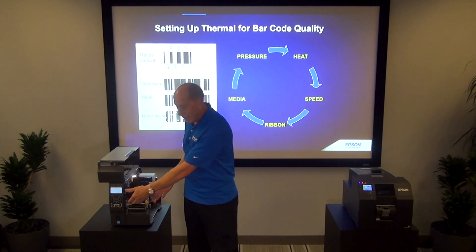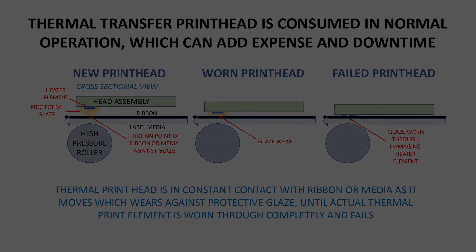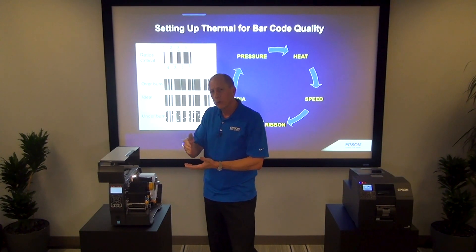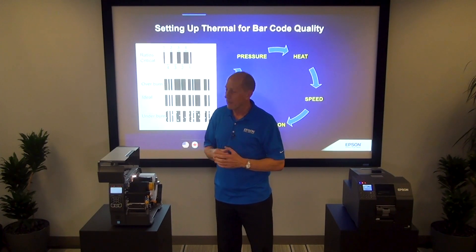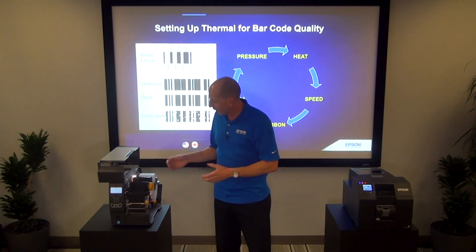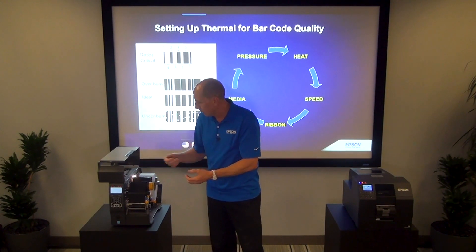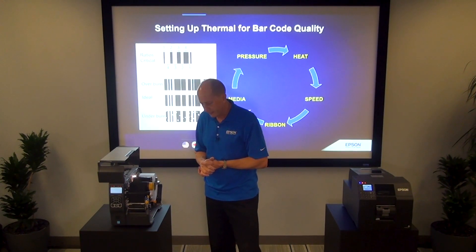The second issue is the print head itself. The ribbon and the media are dragging against the print head, wearing it down and eventually grinding through the pixels. The repeated process of heating and cooling will cause these pixels to fail, creating stripes through the print. Finally, voids in the material — a piece of resin or wax on the ribbon, or a flaw in the media — may also cause print quality problems.